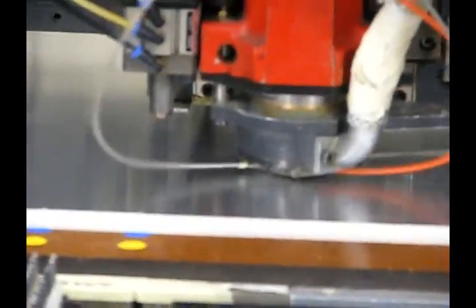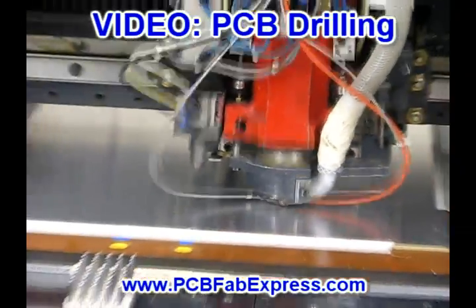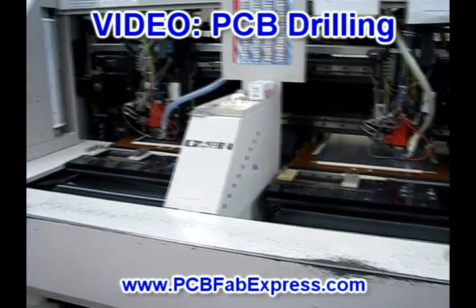The drilled holes, which are also called vias, are what form the electrical connections from one layer of circuits to another. Drilling takes the longest time and, depending on the material of the board, can also be the most costly.